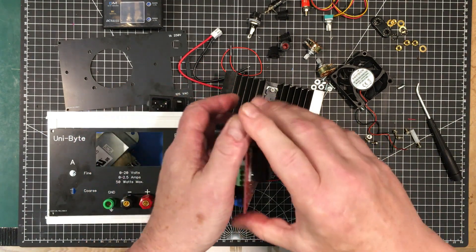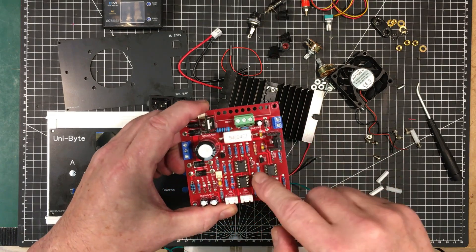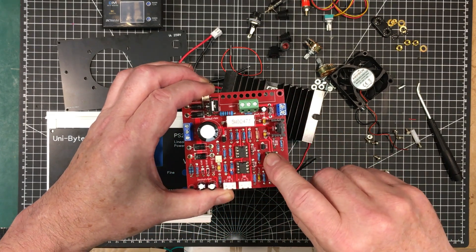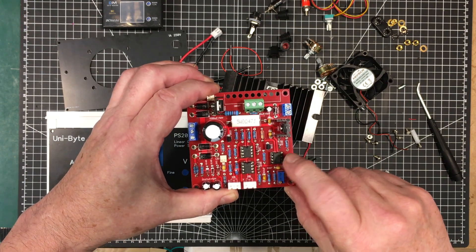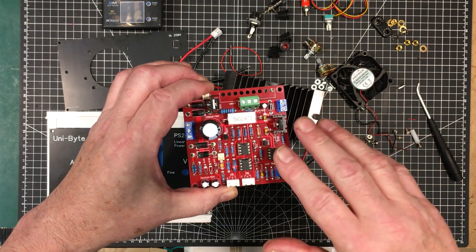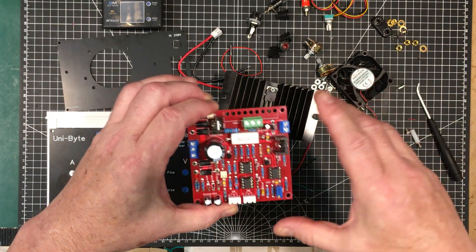I decided that I have 741s in here, as you know, and I had a 741 in here as well, but I decided to go to a TL081 just because it has a slightly better voltage swing. That's also going to help along with the extra capacitance with any remaining ripple that we have.